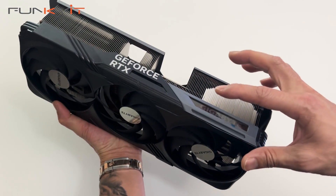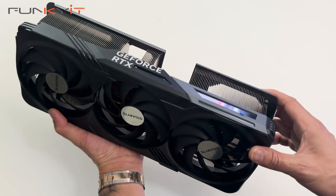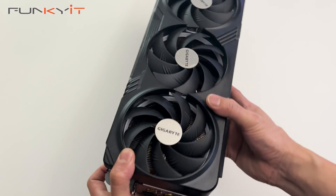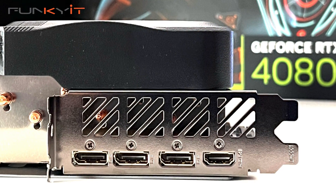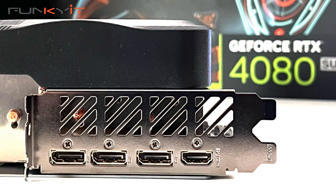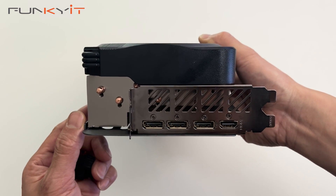We've also got LEDs here with the Gigabyte logo that light up when you power the card. Video outputs include 3x DisplayPort and 1x HDMI, giving you a resolution of 4K at 240Hz or 8K at 60Hz.